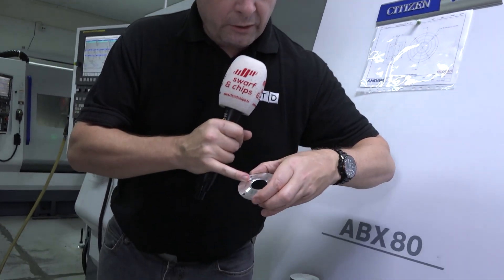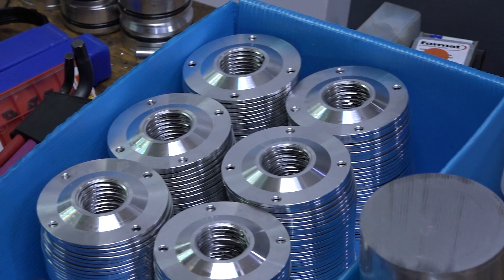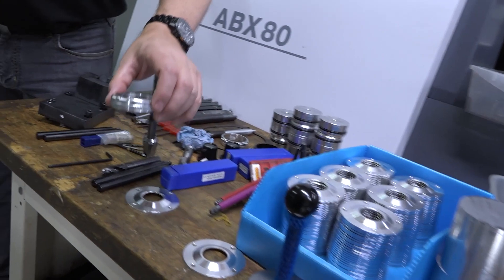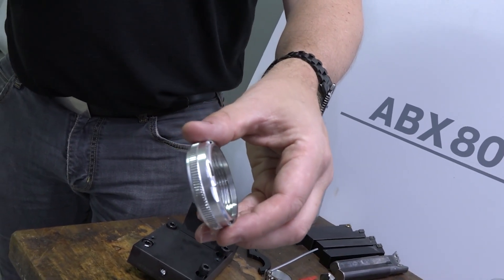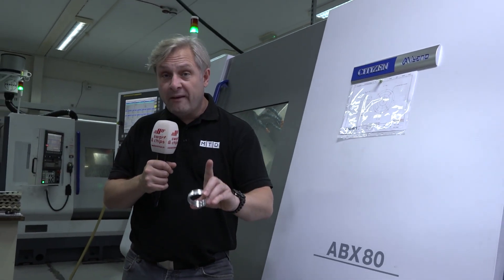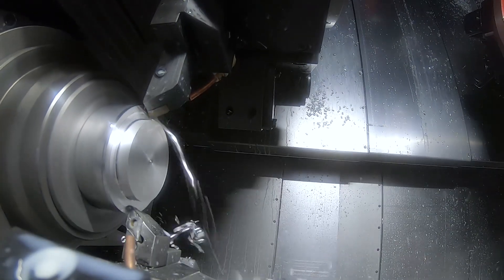Looking at the components coming off it, the finish is absolutely immaculate because they're using a diamond tip on the turret to finish the component. It used to be done in three operations and is coming off at half the cycle time it was before. Knurled, threaded, milled, in aluminium — this is an aircraft component now coming off finished in just over two minutes where before it was four minutes of machining time, let alone the manual intervention.